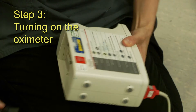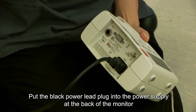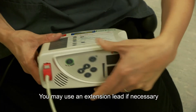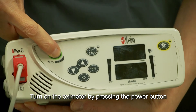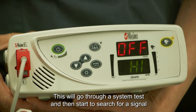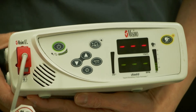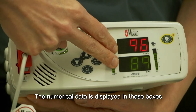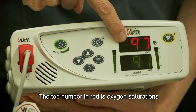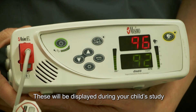Step 3: Turning on the oximeter. Put the black power lead into the power supply at the back of the monitor. Connect the monitor to the mains electricity supply — you may use an extension lead if necessary. Turn on the oximeter by pressing the power button. This will go through a system test and then start to search for a signal. The numerical data is displayed in these boxes: the top number in red is oxygen saturations, and the bottom number in green is heart rate. These will be displayed during your child's study.